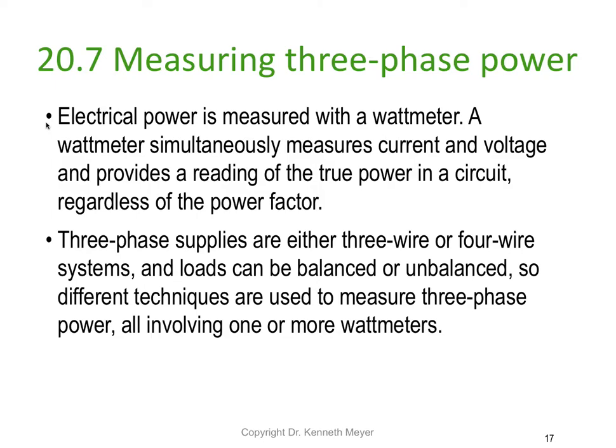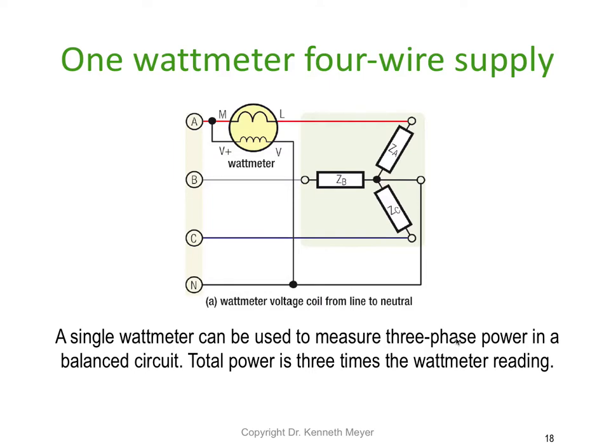Three phase power supplies are either three wire or four wire. We can have three wire delta, three wire star, and of course four wire is always a four wire star where we bring the neutral out. These loads can be balanced or unbalanced, so we need to use different techniques to measure three phase power, and they all involve one or more watt meters.